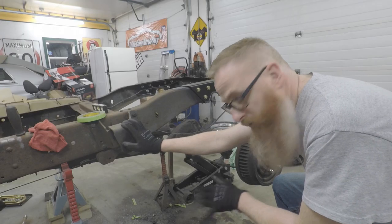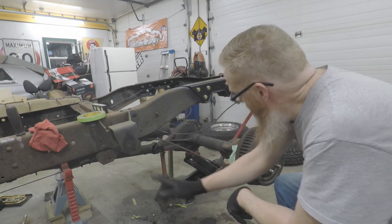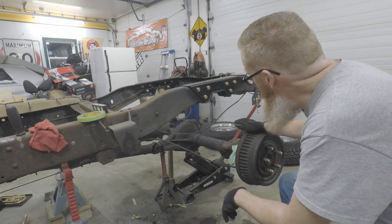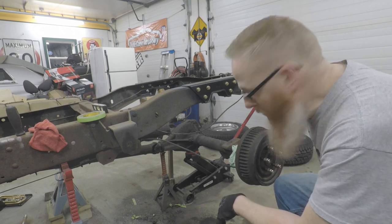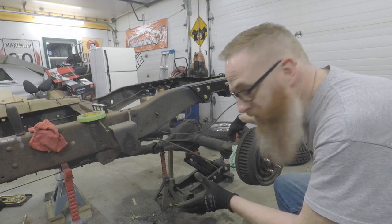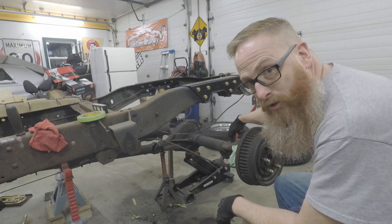The very first thing we have to do is get the front of the leaf spring bolted up in here and then get it swung up in the back. Hopefully we've got the axle up high enough — I don't think we do. We'll have to jack that up a little bit more and then we can put the bolts in back there. That should level this out so that we can put the U-bolts in, but we don't know until we start doing it. So let's get to work.